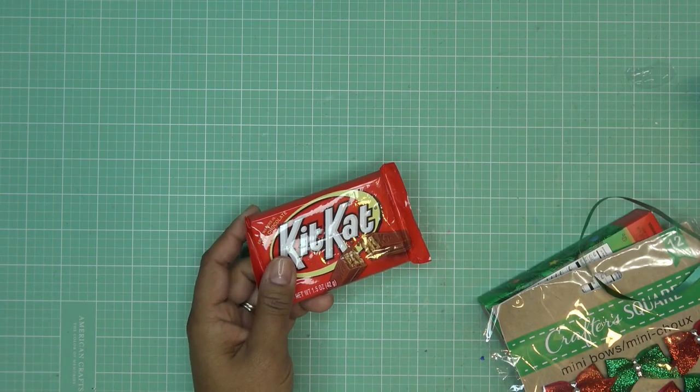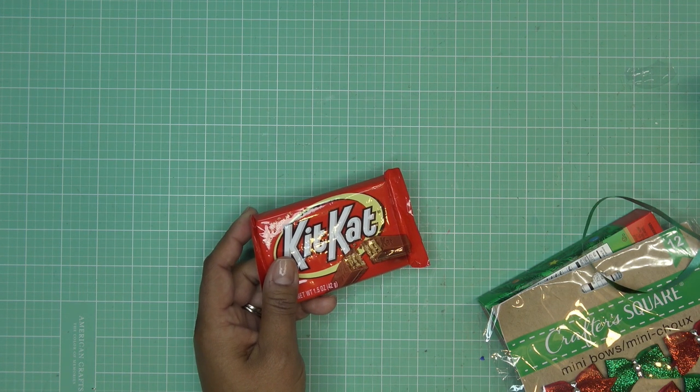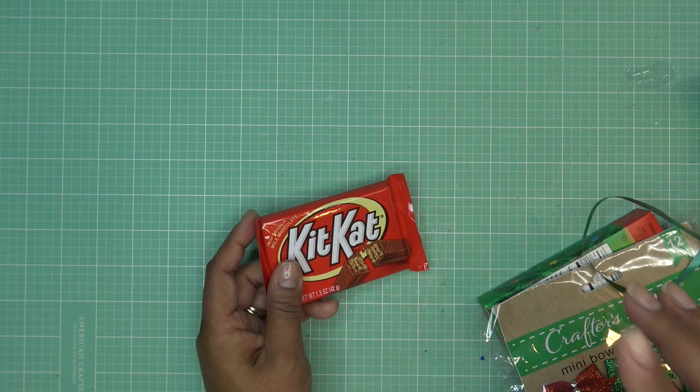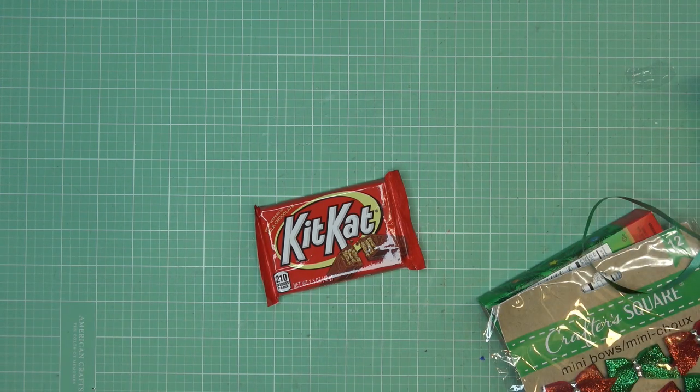I usually like using peppermint candy canes because I like classic, but again, I couldn't really find peppermint candy canes until this morning. I wasn't even going to go to the store this morning, but I gave it one more chance, and that's where I found the Kit Kat and one specific pack of peppermint candy canes. Other than that, I've been finding all the funky flavor ones everywhere, just not peppermint. Anyway, I do have some fun flavor ones, which is probably what I'll use today.